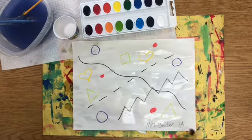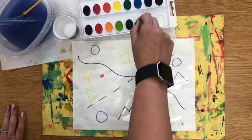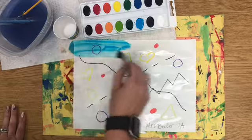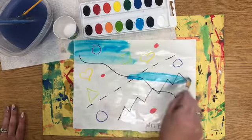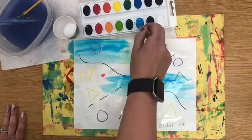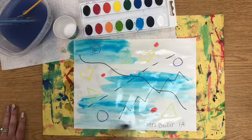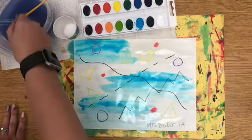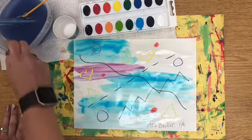After you are done wetting your whole piece of paper, you're going to start adding some color — back and forth, back and forth. If you want your color to be bright, go back and forth a bunch of times to get more paint on your brush. If you want it to be light, get just a little bit of paint and spread it out. If you want to switch colors, rinse your brush and tap it on the inside of your bucket.